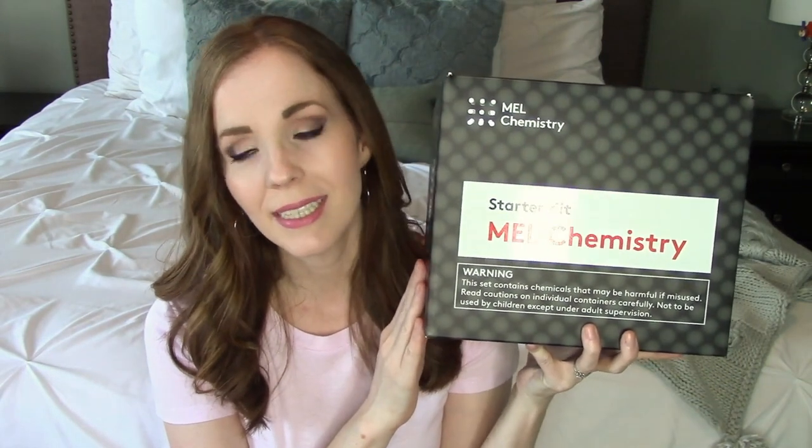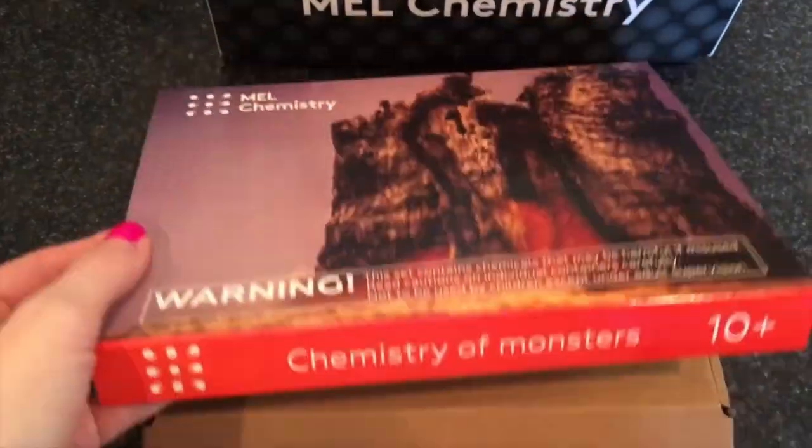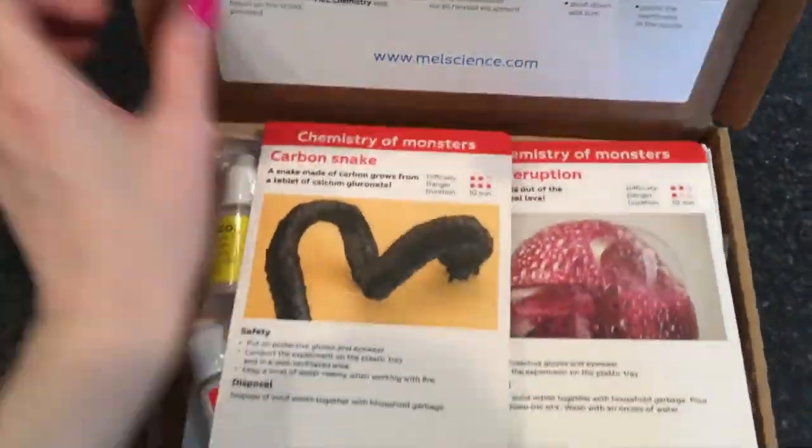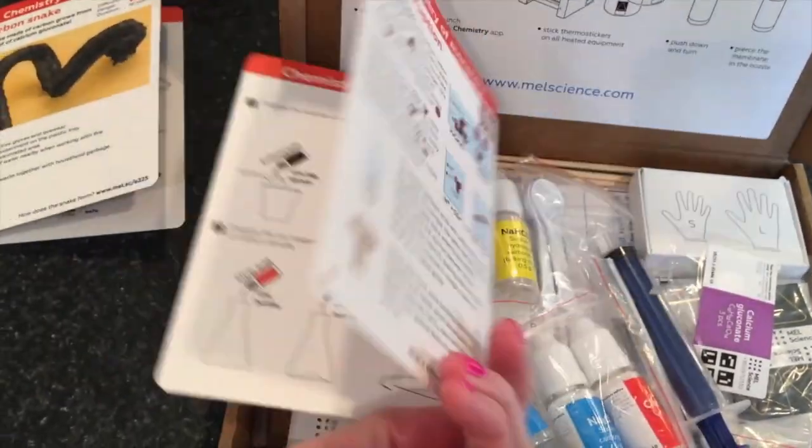The next thing you can do to raise a smart child is to make learning fun and engaging. I recently found a monthly subscription service called Mel Chemistry. It is definitely hands-on, interactive, and fun and your kids are going to love it. Each month with your subscription, you'll receive a box on a particular chemistry topic with two to three fun and safe experiments to do at home.